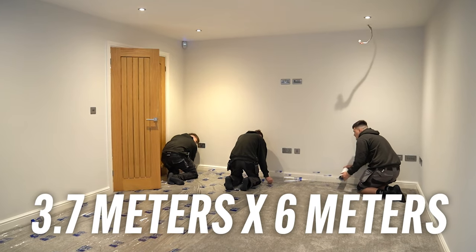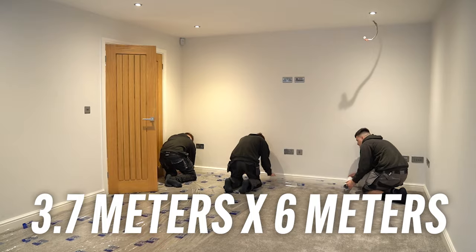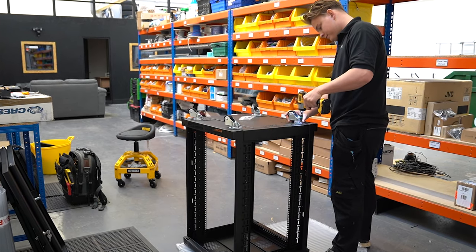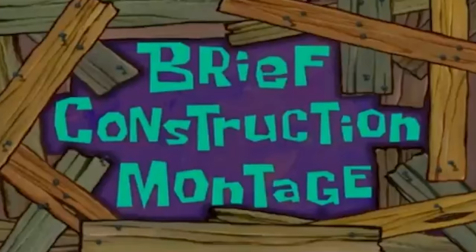This is the room that will become the home cinema room. It's approximately 3.7 meters wide by 6 meters long. We're going to bring that wall out, then put a Cinema Build System 3-meter-wide acoustically transparent screen over the top of it. All the cabling is going to go into an equipment rack in the room next door and the whole room is going to be controlled by Control 4. What follows is a brief construction montage.